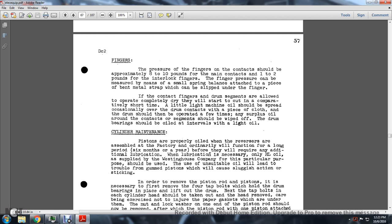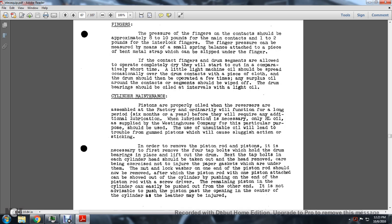If the drum segments are allowed to operate completely dry, they will wear away in a comparatively short time. A little light machine oil should be spread occasionally over the drum contacts with a piece of cloth, and the drum should be operated a few times. Any surplus oil should be wiped off. The drum bearings should be oiled at intervals with light oil.